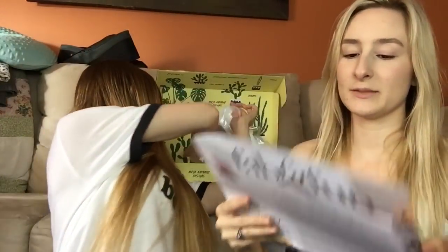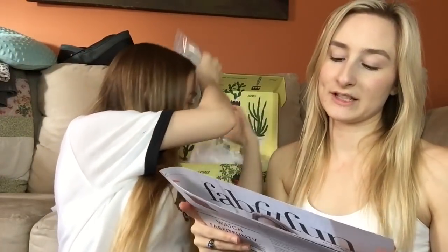Everything in this box has a value of $347 to $355, and it breaks down how much each item is worth, which is super cool. Last time they only had a card, but this time they put it in the magazine, which is a good way to save on packaging costs.